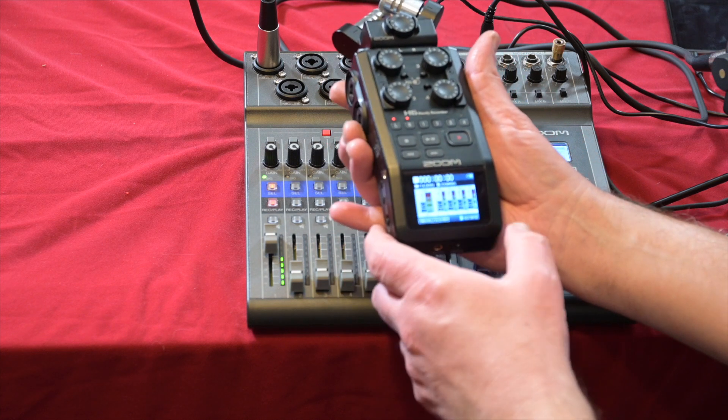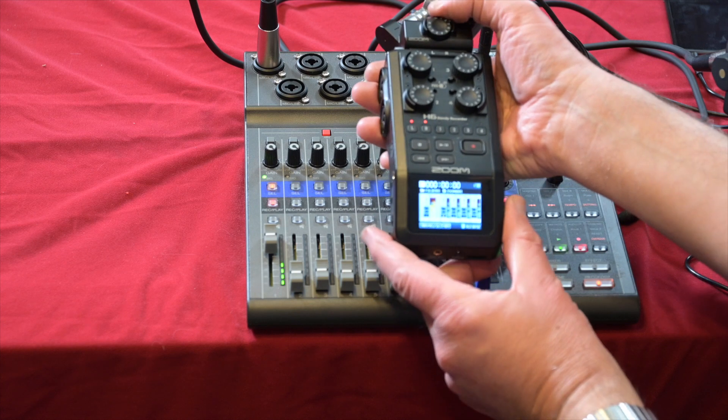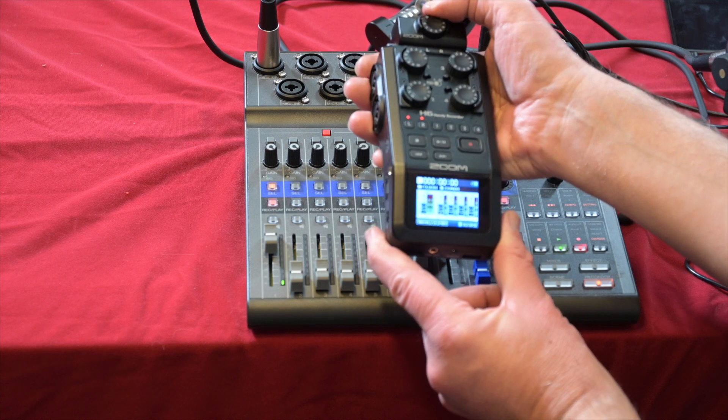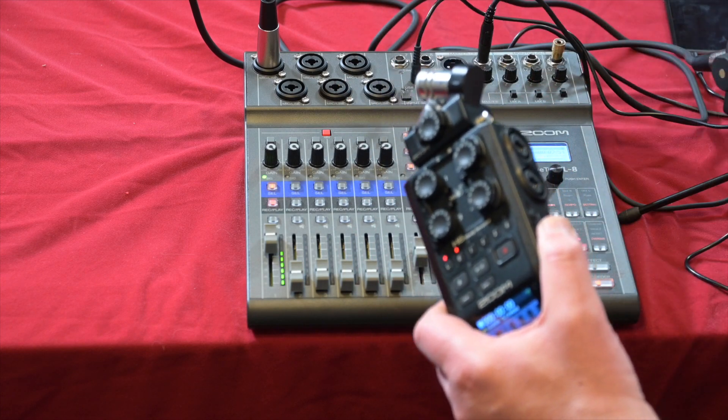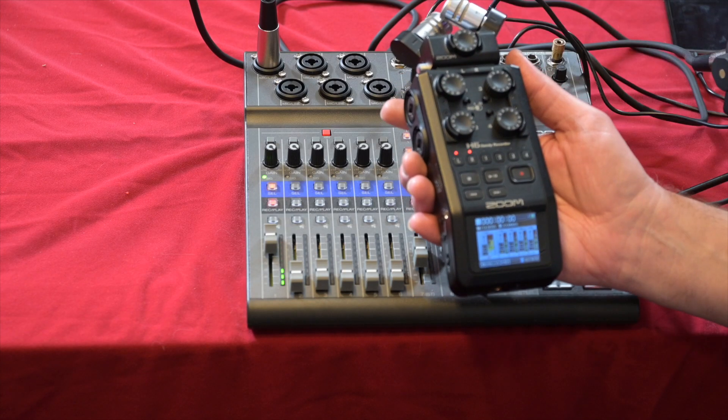It records to an SD card built into the unit. With channels armed, you can see the audio levels going up and down on the lovely colour display. If I'm going out and about and want something compact — maybe taking my MacBook — I'd take the H6 because it does so much: four inputs, built-in microphone, records to SD card, and outputs as an audio interface to your computer.